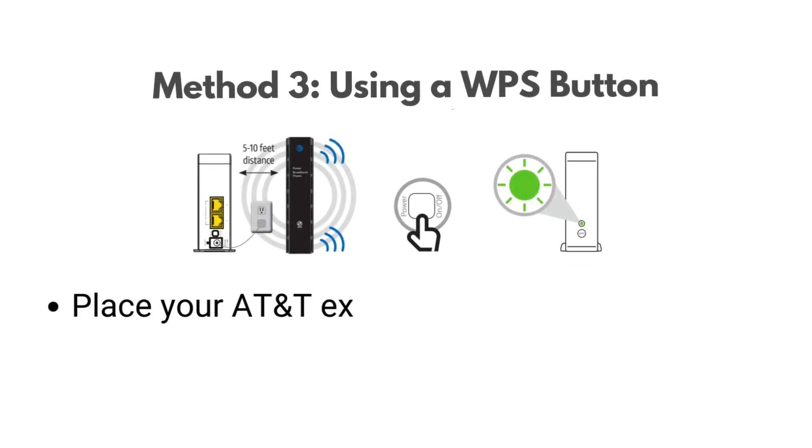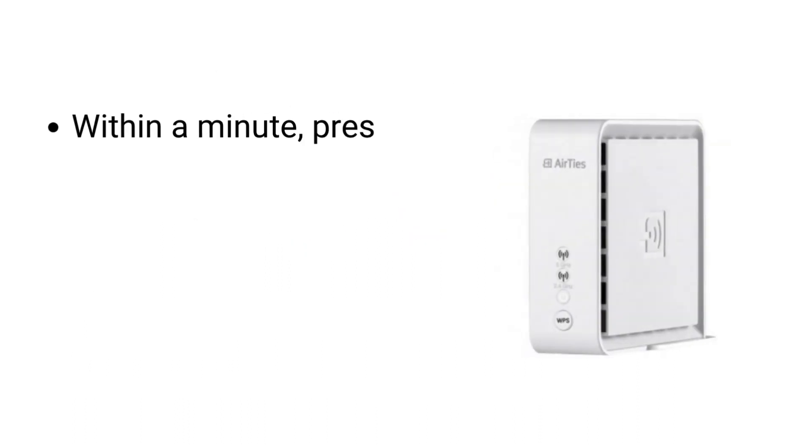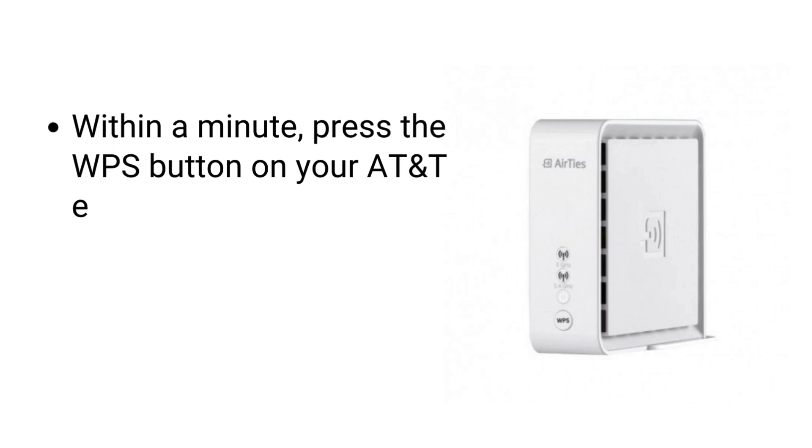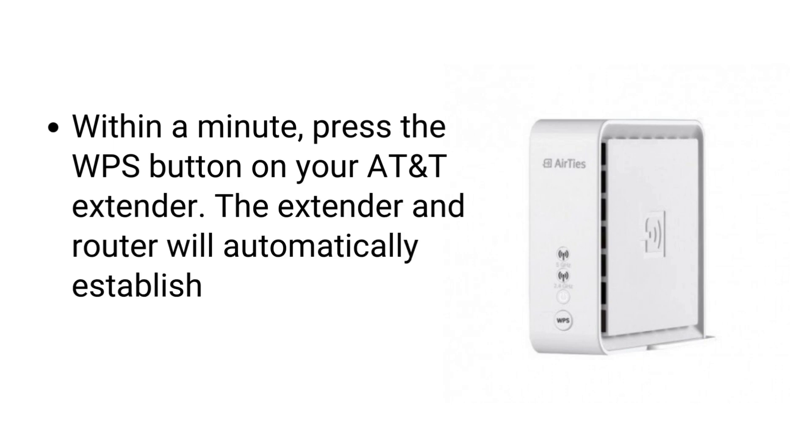Method 3: Using a WPS button. Place your AT&T extender in a location near your router. Press the WPS button on your router. Within a minute, press the WPS button on your AT&T extender. The extender and router will automatically establish a secure connection.